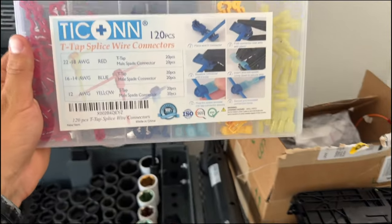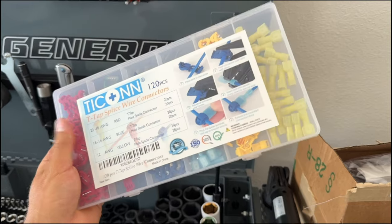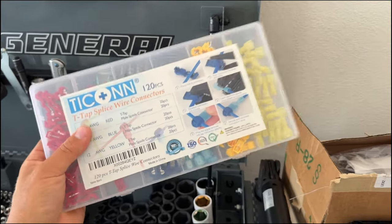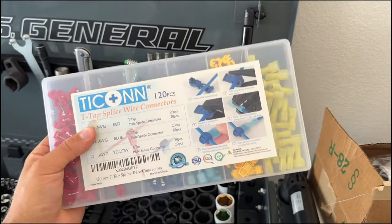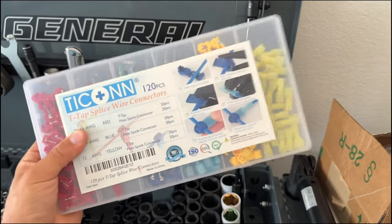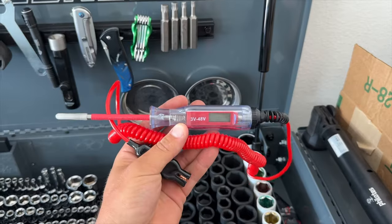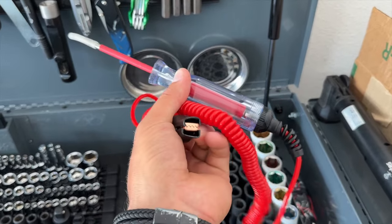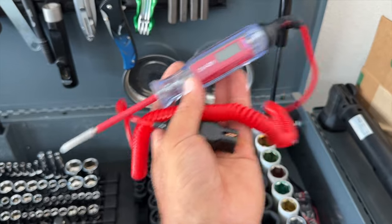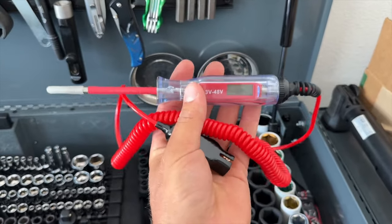The next thing I highly recommend is this T-Tap splice wire connector. Very easy to use, it makes the installation so much easier — I'll have a link in the description, you can get it on Amazon. You'll also need a probe tester or fuse tester — basically a lead that connects to ground so we can touch certain wires to get a voltage reading. This is highly recommended.